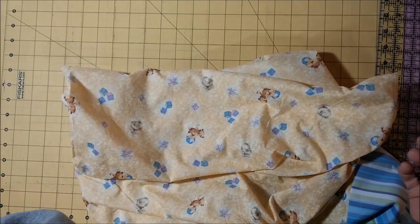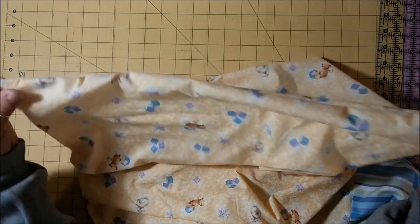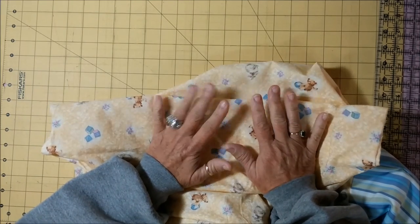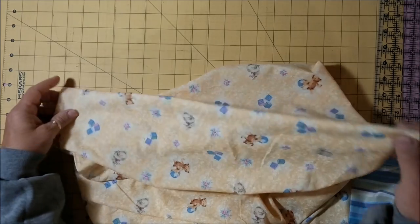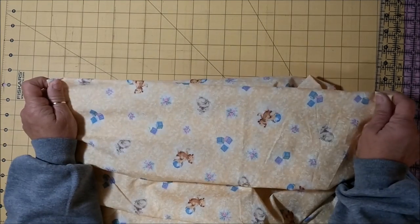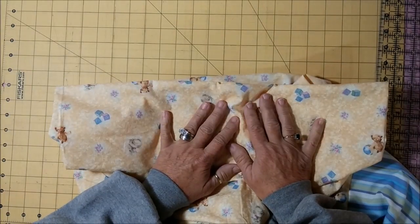And you are done! I don't press here because there's no need — they have to be laundered before we can deliver them to the children anyway. Again, if you launder them before you deliver them, please remember to use unscented detergent and no dryer sheets or fabric softener. I hope you've learned something, I hope you enjoy it, and be a smile maker. God bless and have a great day!